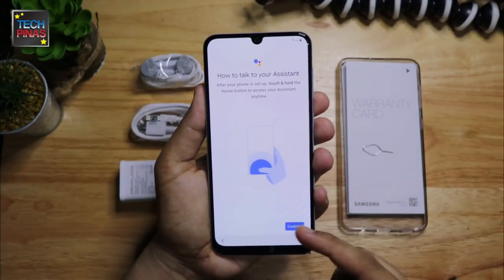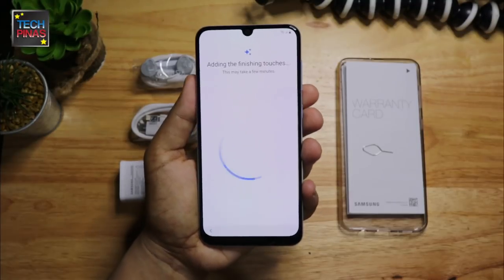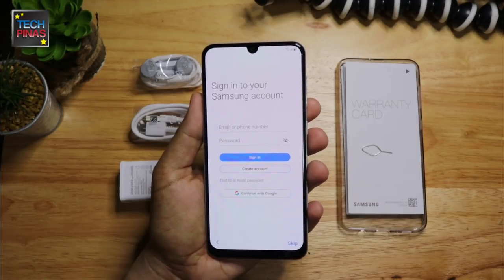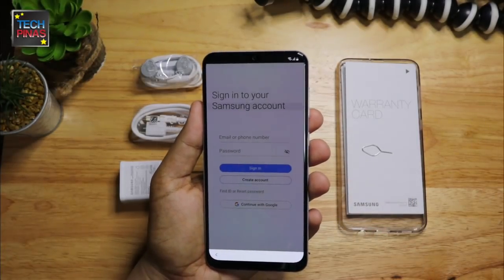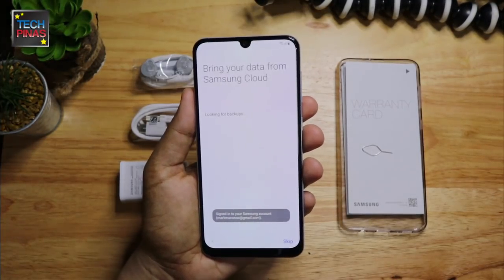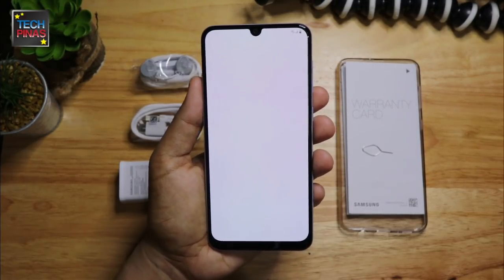Next we can set up Google Assistant as well as turn on or turn off Google services on the Samsung Galaxy A50. The phone will add some finishing touches, and here we can choose to install or skip some recommended apps from Samsung. The user can log in or register for a Samsung account, or you can just continue using your Google account. Simply allow Samsung to access your Google account, back up your data from Samsung Cloud or skip it, and we're all done! Let's click finish and begin to navigate the user interface.